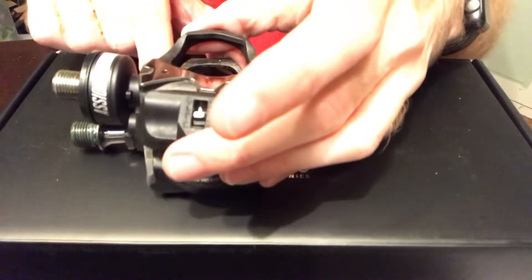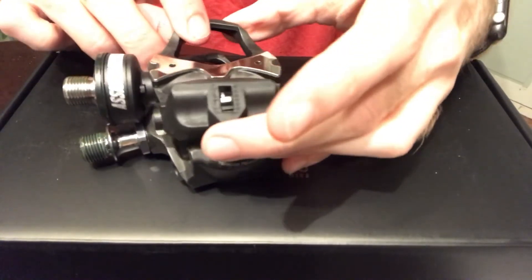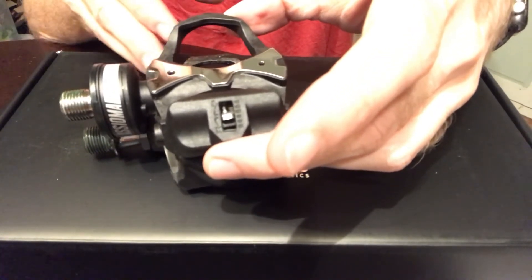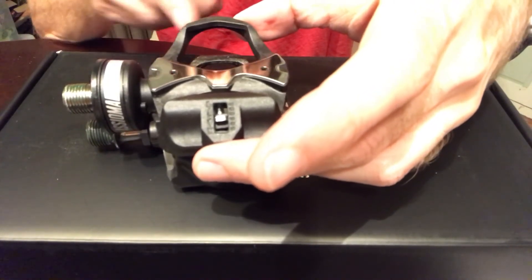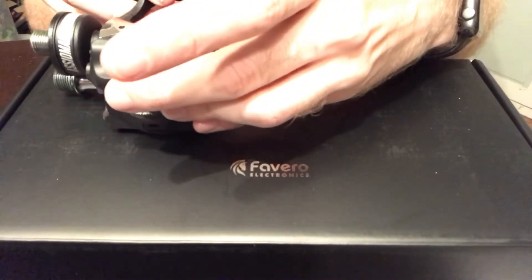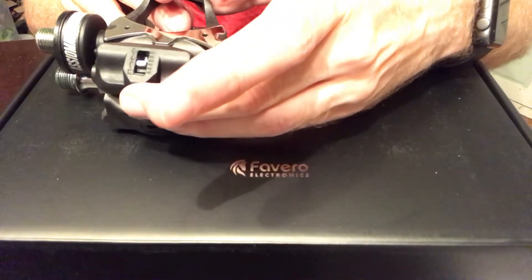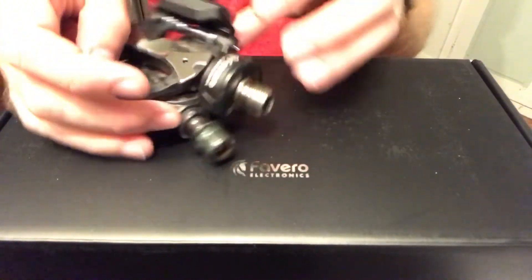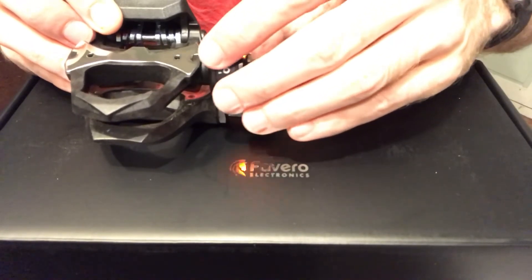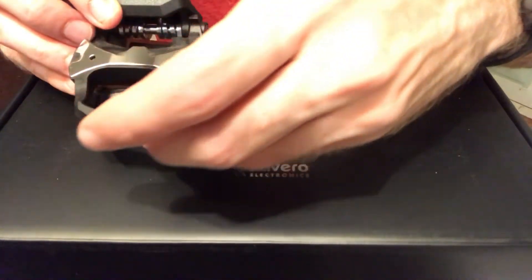I don't know if you can see this, but let me get a good line-up here. With the centerline of the pedal — I'd say I have the spindles lined up pretty well on this side. And over here, the pedals actually line up really well.